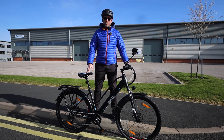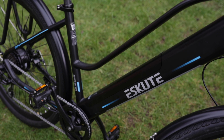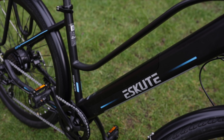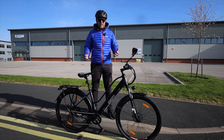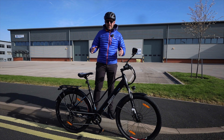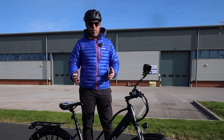Welcome back to another video. Today we're taking a look at the e-Scoot Wayfarer electric bike. I've tested e-Scoot bikes in the past and was really impressed with their Voyager, which is a mountain bike version. This is their commuter recreational bike with thinner tires.